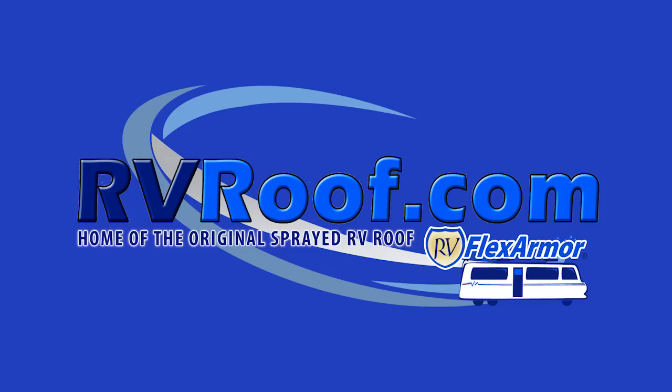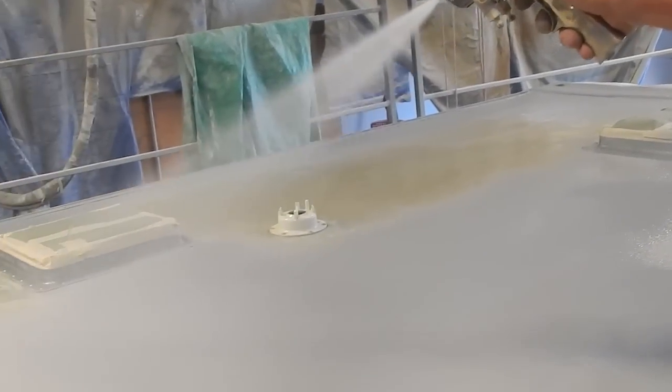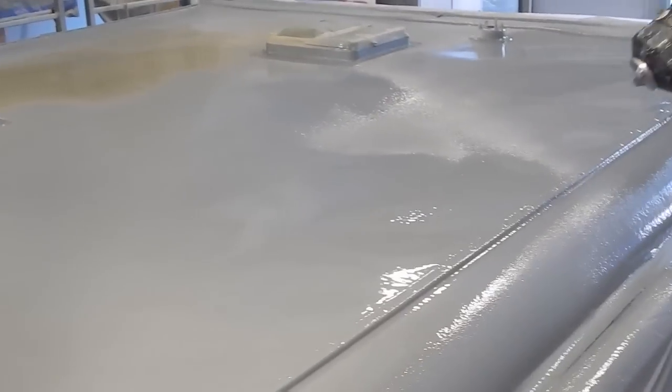RVRoof.com Inc., home of the original sprayed RV roof, RV FlexArmor. One of the most common questions we receive is: what is RV FlexArmor and how is it applied?